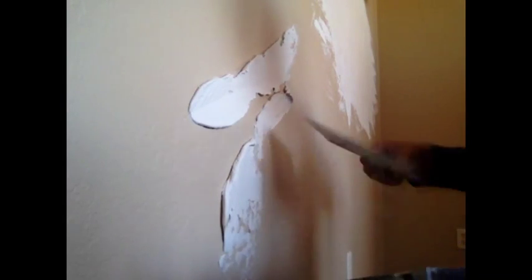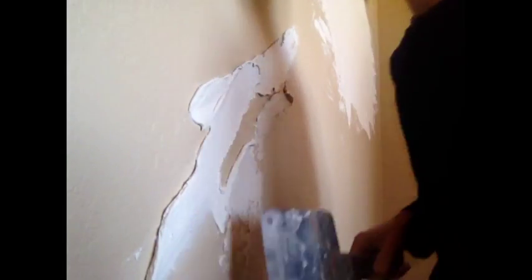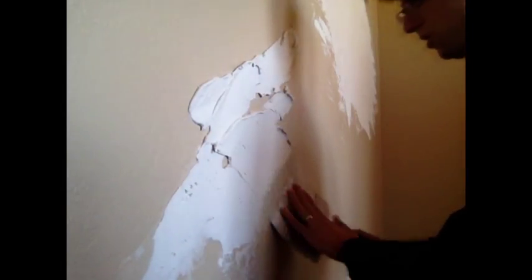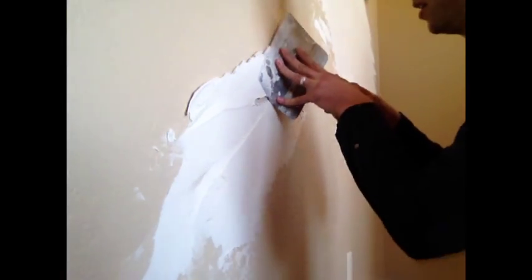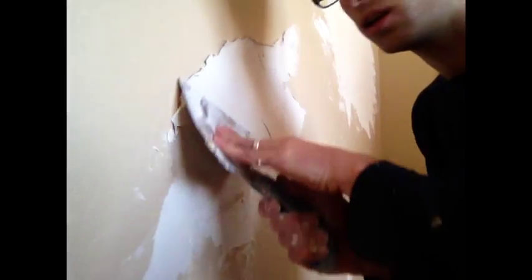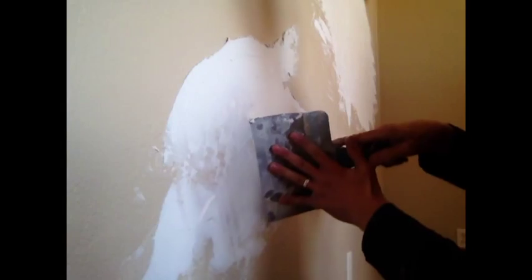So I just get it on the wall first, like this, and then I'll start smearing it out. We don't need to make this more complicated than it is — just smear mud on the wall. I also use two hands sometimes because this can be hard on the wrist. I'm still trailing with the corner of the blade like this. You'll see that it'll start to get smoother as you keep putting it on the wall. Then you can start sharpening the angle, pointing it more at the wall, and scraping it thinner.